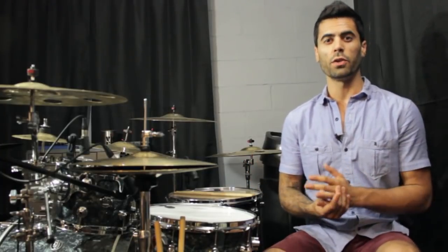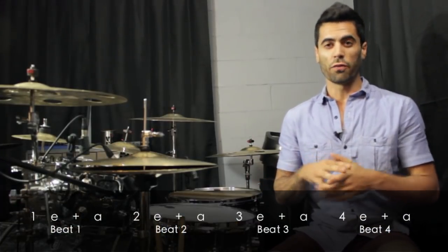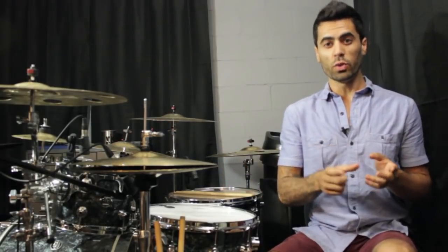This fill is a 16th note fill. When we learn a 16th note fill, the goal is just to get to 16 notes. When we look at it by the beat or groups of four, four, four, and four, our fills end up sounding that way. So to expand our 16th note fills, we need to look at different groups of notes, or we need to get to the total of 16 by using different numbers.